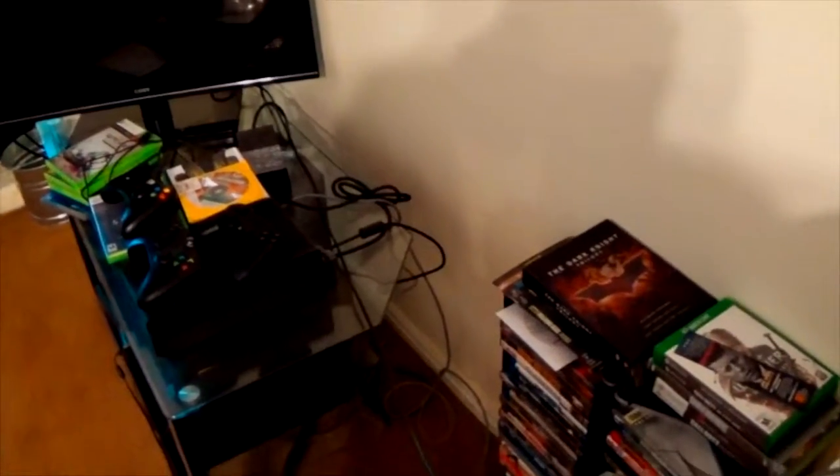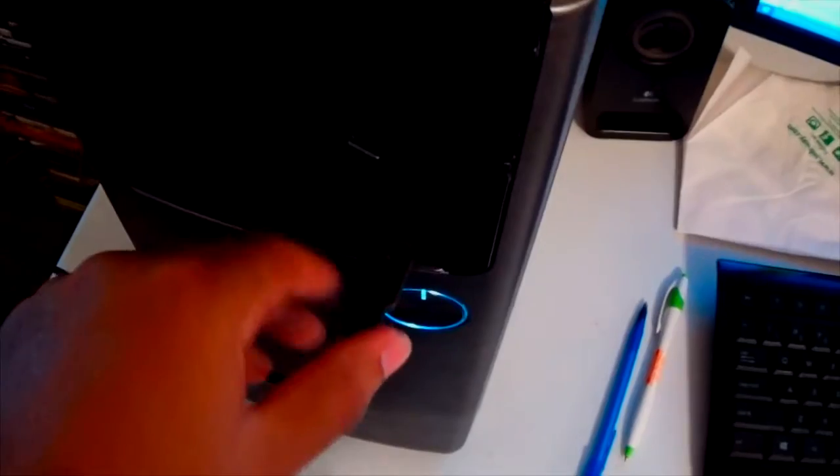I've been playing The Last of Us on my PS4 — it's been pretty good, I like that game a lot. I've got my Elgato game capture card hooked up to my Xbox, and it's hooked up to my PC right here through this little HDMI cord.